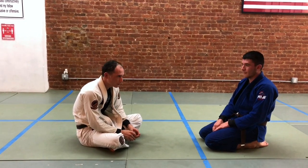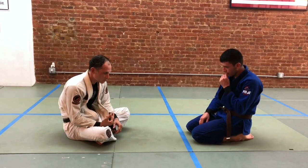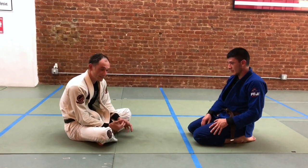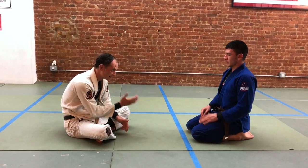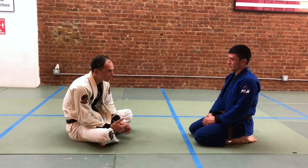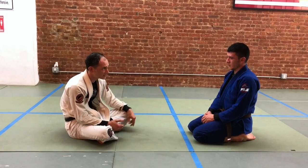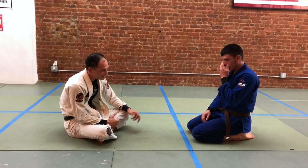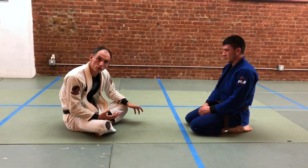Today we're going to look at a way of going above our partner's head when we're in the seated position, when we're wearing the gi, to effect a version of the loop choke, which is one of the strongest front attacks we can institute using the gi. The corollary with the gi is the front headlock in no-gi. Although you can do front headlock position in the gi, it's silly not to take advantage of the fact that your partner basically has a rope around their neck the whole time you're grappling.